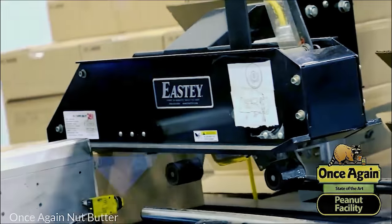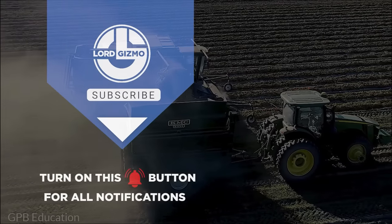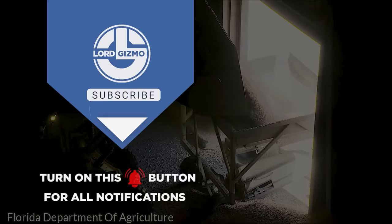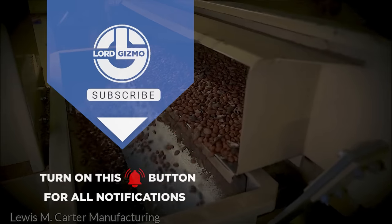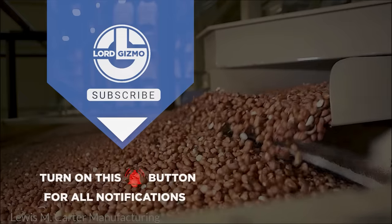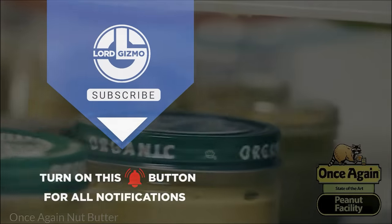Thank you for joining us on this captivating journey into the world of peanut harvesting. If you've enjoyed this deep dive, please don't forget to hit the like button and subscribe to our channel. And for instant notifications on our latest explorations, tap that iconic bell icon. Until next time, as we uncover more wonders of machinery, goodbye and take care. See you guys later!